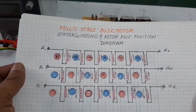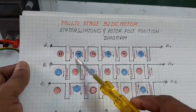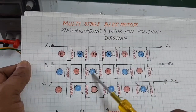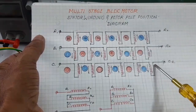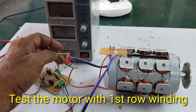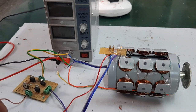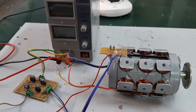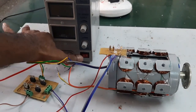Here is the multi-stage BLDC motor diagram. There are three stages of stator and rotor: first stage stator and rotor, six-pole stator and rotor; second stage stator and rotor; third stage stator and rotor. Connections are given as per the diagram. The first row winding only is connected, and the single-phase speed DC controller input supply is given through the regulated power supply. Now I am going to start the motor with a single winding.